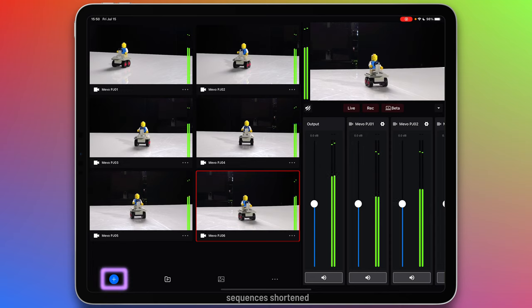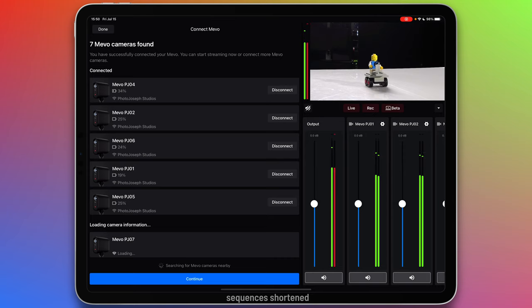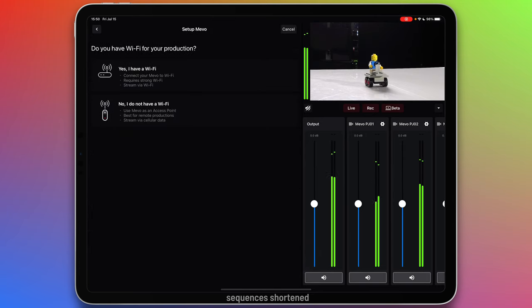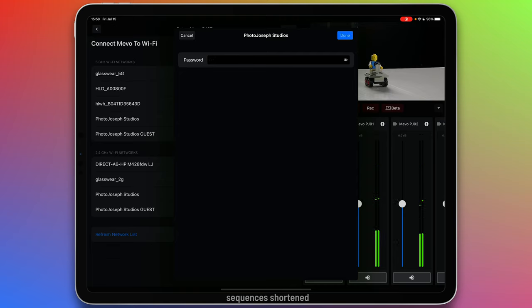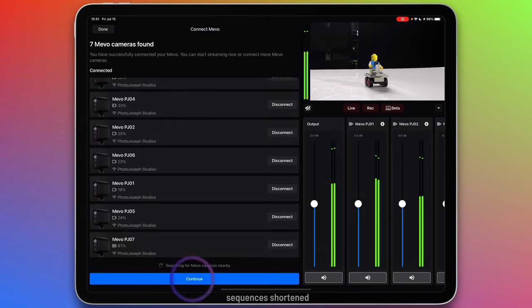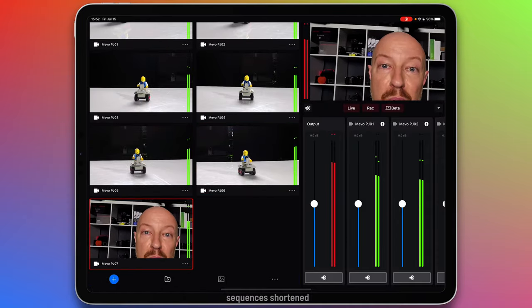To add a camera, tap on the plus button, then camera, and then look at the bottom of the list for any new cameras. There's number seven — I'll tap setup. Yes, I have Wi-Fi. Next, and then choose the network I want to connect it to. And once it's added to the network, tap connect and continue. And there's my new camera added to the multicam set.